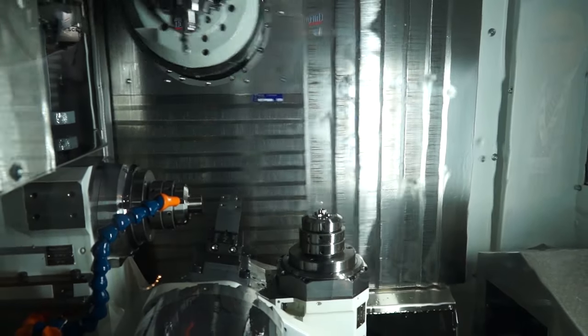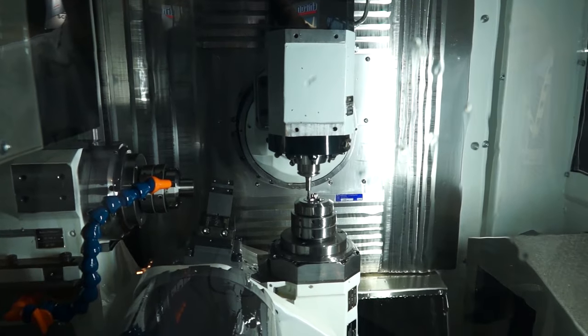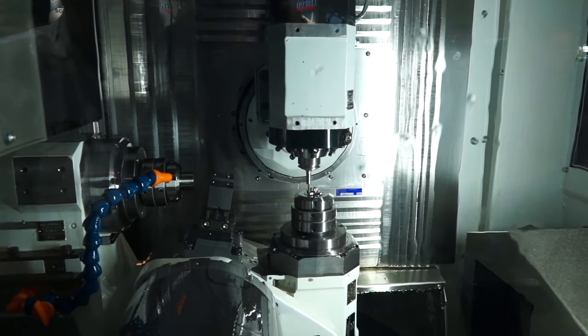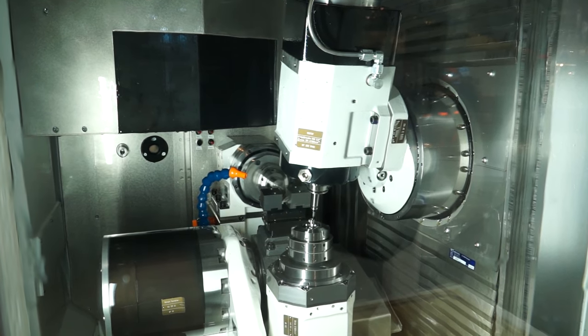And where are the machines built? We are proud to say that all machines are built in Switzerland — production, assembly, quality control. We have quality products and machines dedicated to high added value applications.